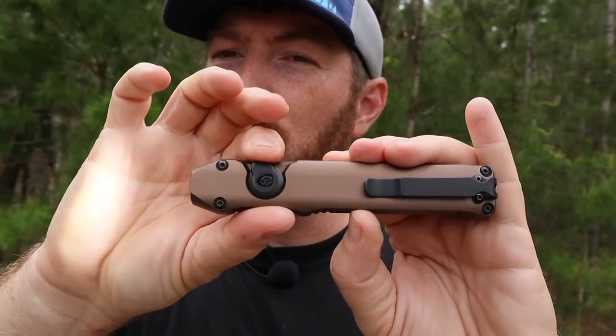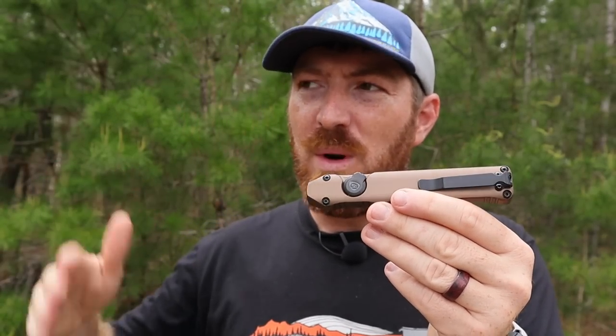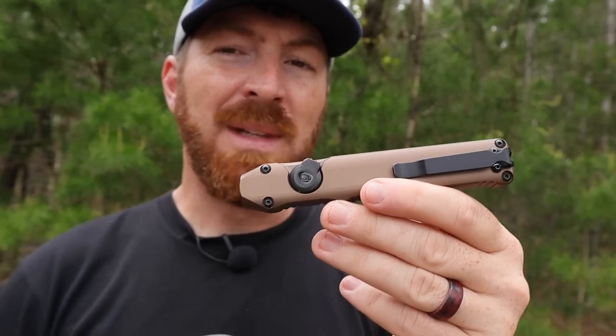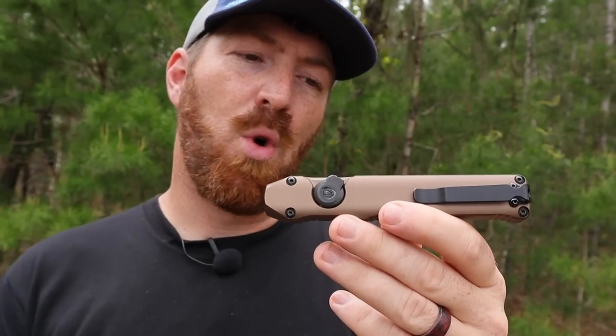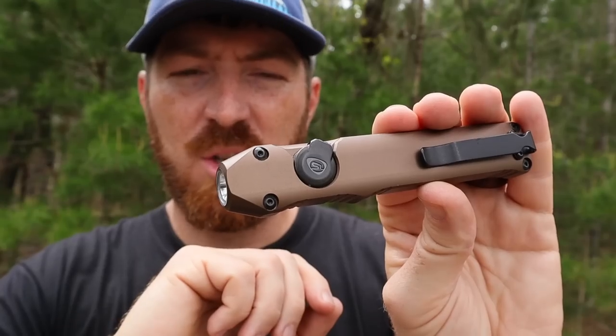Today I'm going to walk you through what this flashlight has going on — the pros, but also a few cons, like things where I'm thinking 'why are we doing that?' or 'if they'd just done this it would have been a lot better.' And whether or not this is something to carry as a regular EDC and if it's worth the investment, because this thing costs a pretty penny.